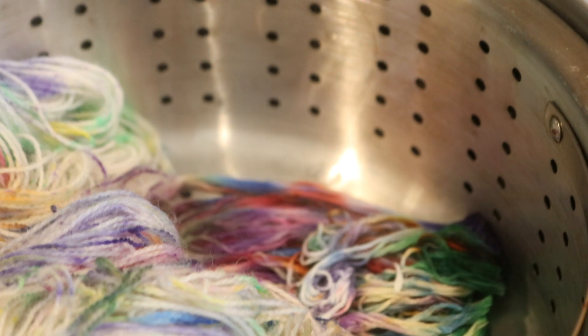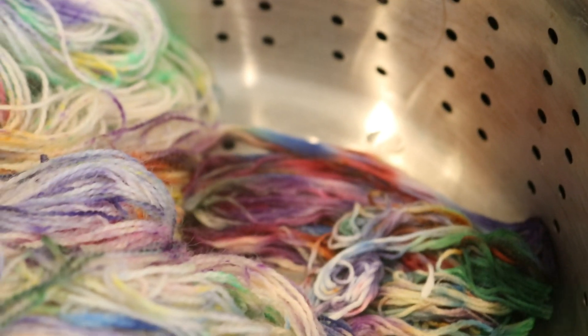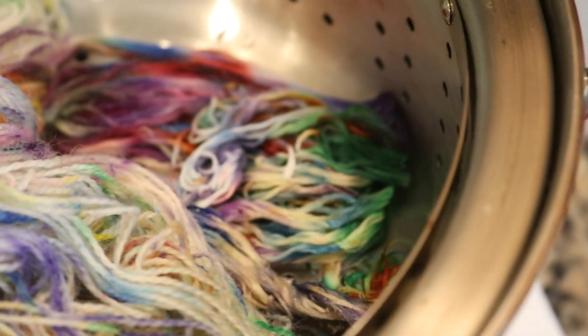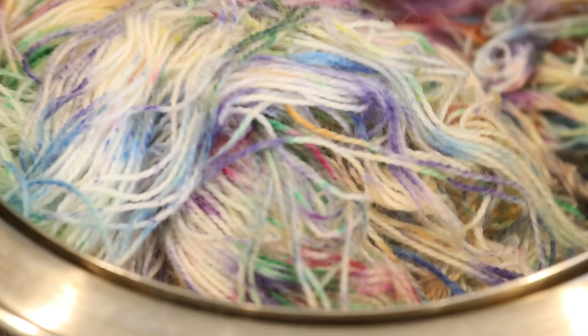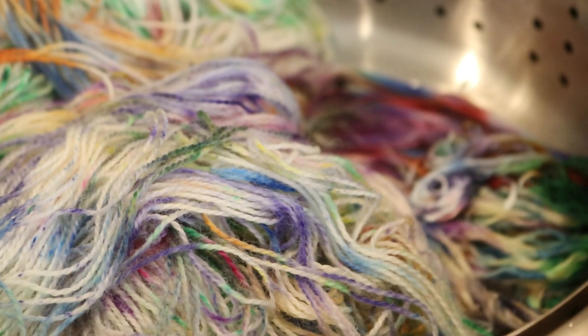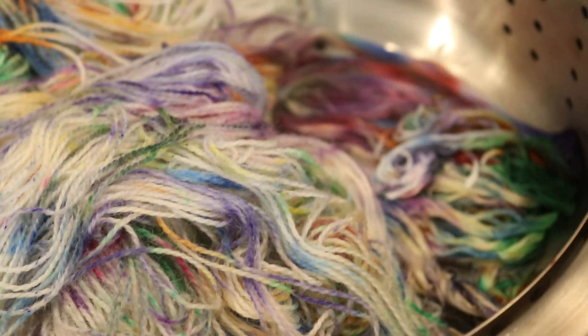Still really steamy, but there in the back you can see that the color spread on what I think is the bamboo, probably because it didn't accept the dye. It looks like on our silk blend I still see some of that original cream yellow showing through. Our Hawthorne looks very similar to the way it did at the beginning. I'm going to let all of this cool now, and then we'll come back in a little bit.